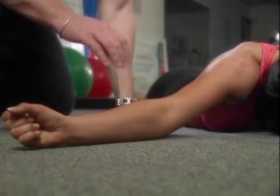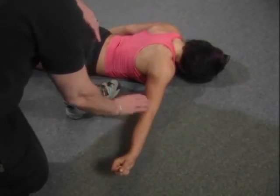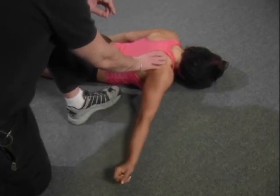The third position: Anna's going to move her arm out to a 90-degree angle to the floor. Elbows fully extended, forearm supinated, externally rotated at the shoulder, and again lifting up to where they can.